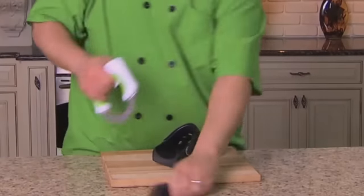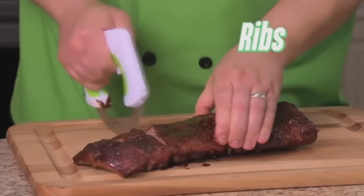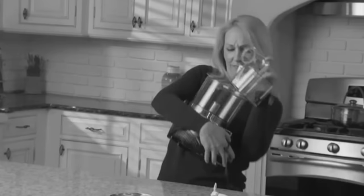I hate crocs. Can't stand them. I can't believe they're making a comeback. Take that, bitch. Check out this magic trick. From ribs to sliced ribs. You say Marco, I say Rolo.